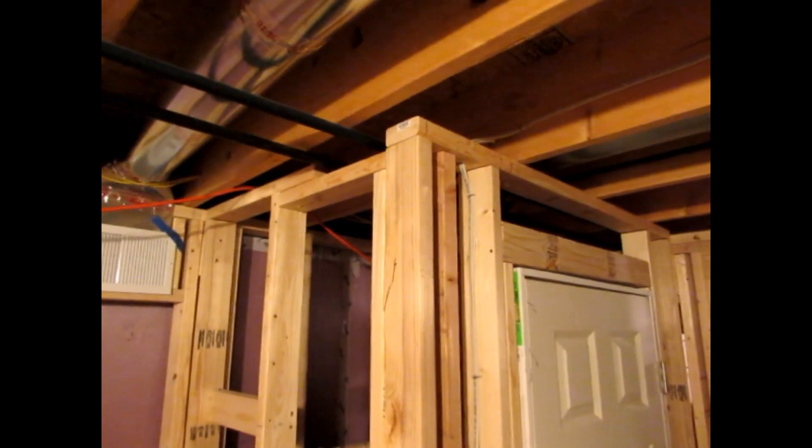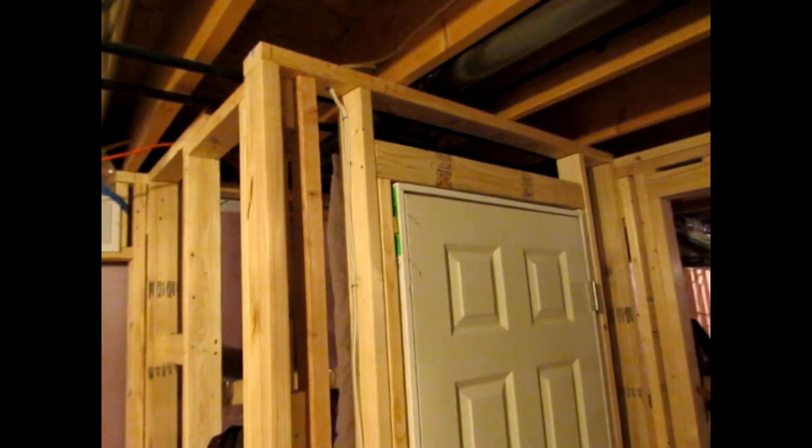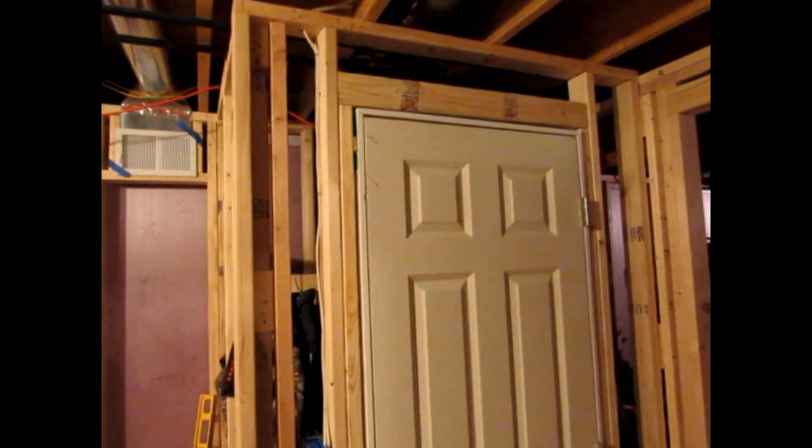So now you can see how the framing of this closet ends up at the end of the day. I've also hung the door on the closet, and I'll deal with how we hang doors and also electrical and things like that in other videos in this series later on.